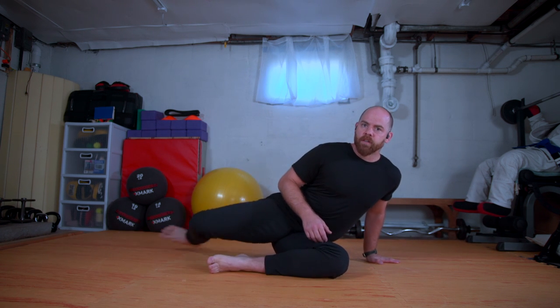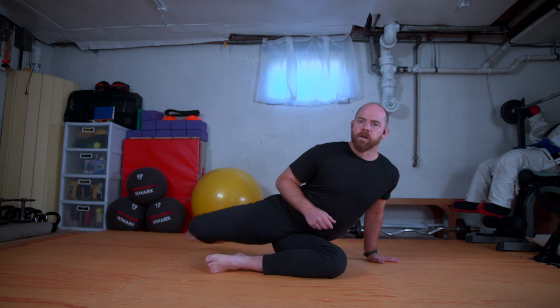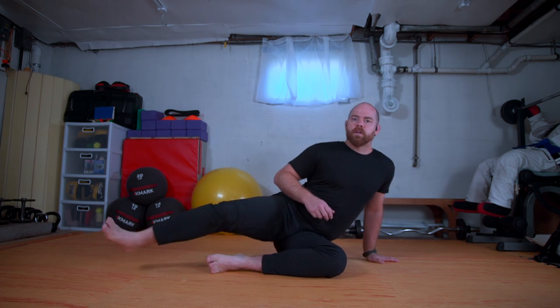Left leg in this side, right leg to the back, left arm is my post. The same thing — I can send the weight into the hip, send the weight out, roll on my butt cheek to the floor. Maybe the hand comes up. And then swing the leg to the front and back for four, three, two, and one. Both legs out to the front.